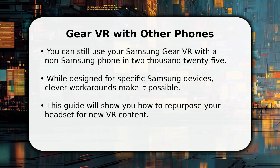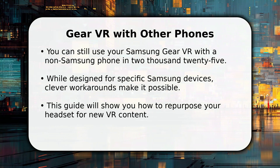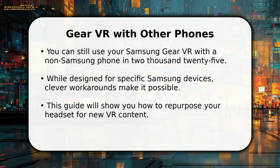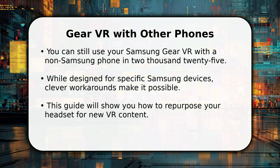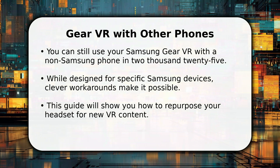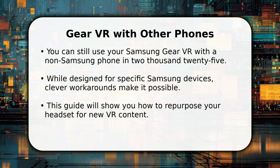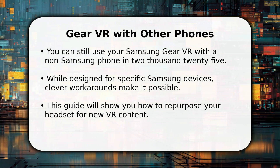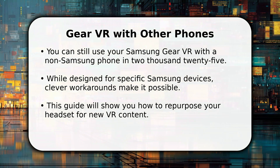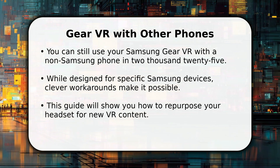Many of you might be wondering: can you actually use your old Samsung Gear VR with a new non-Samsung phone? The good news is yes, it's possible. While designed for specific Samsung devices, some clever workarounds let you repurpose this fantastic headset. This guide will walk you through the surprisingly easy steps, ensuring you can enjoy immersive VR content even in 2025, regardless of your current smartphone. It's a great way to extend its life.